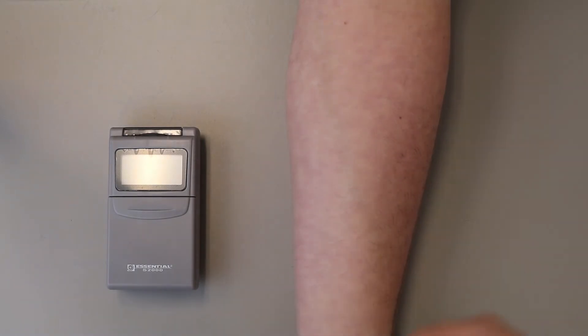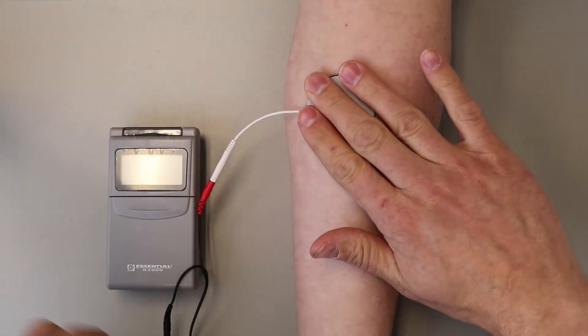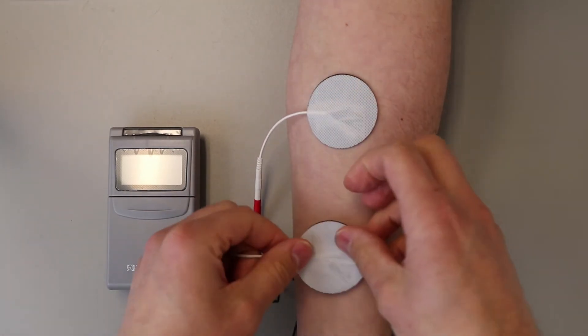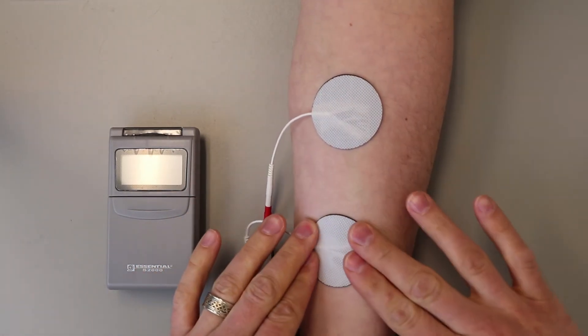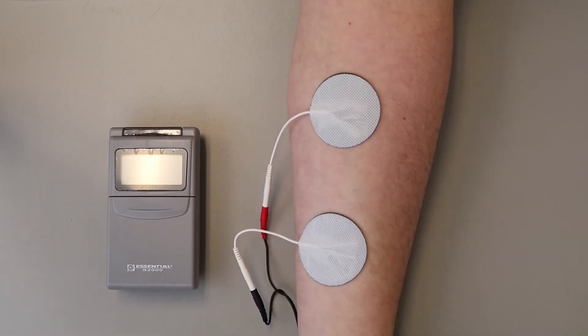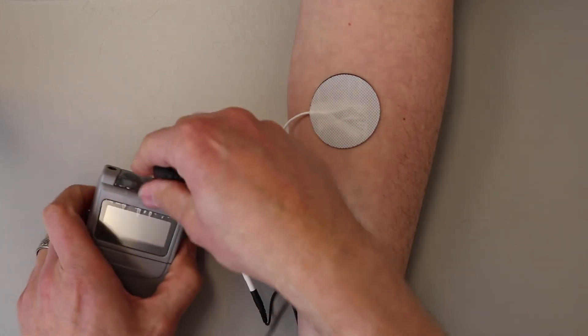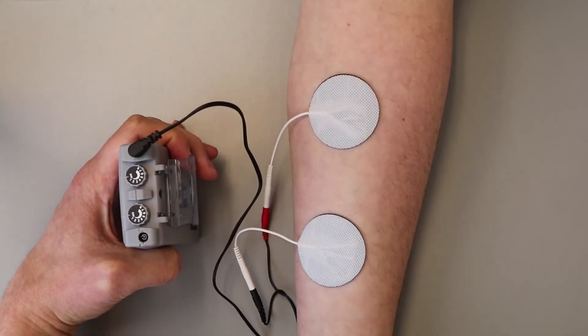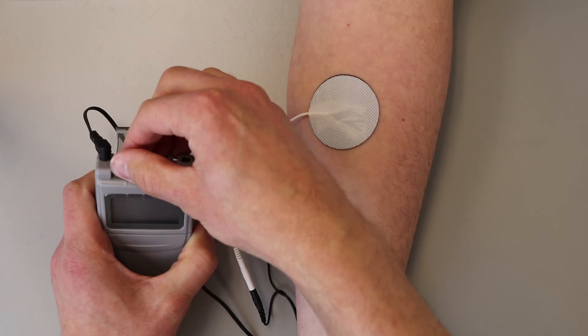Place the electrodes on the skin as recommended by your clinician. Plug the lead wires into the TENS unit, pushing in as far as it will go. Then adjust the intensity control as recommended by your clinician, and be sure to close the cap once it is set to the desired intensity.